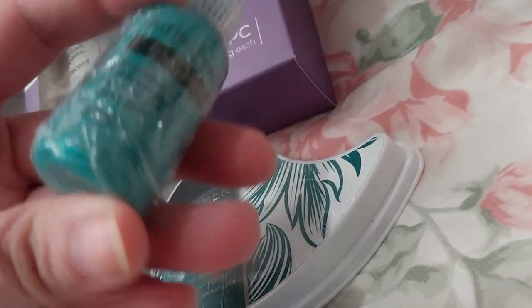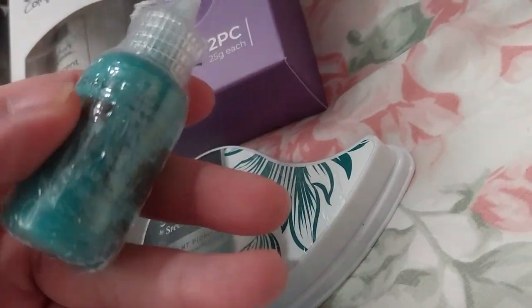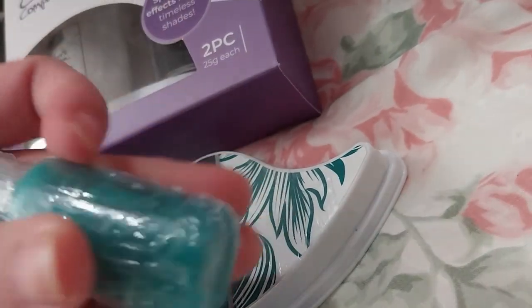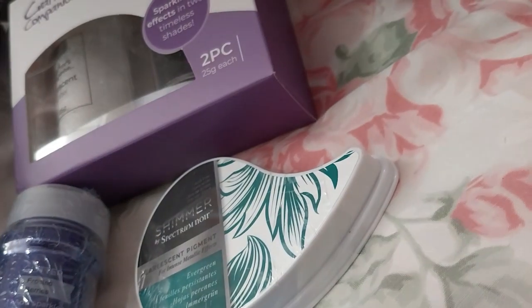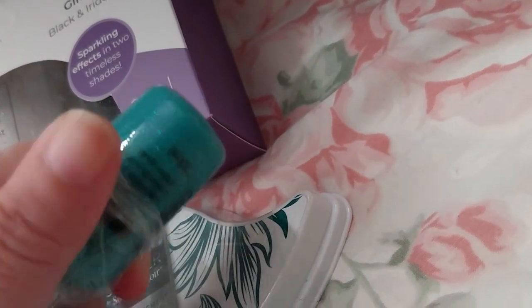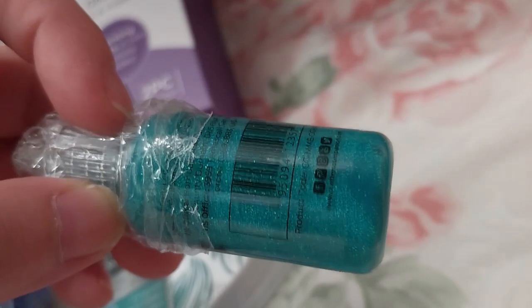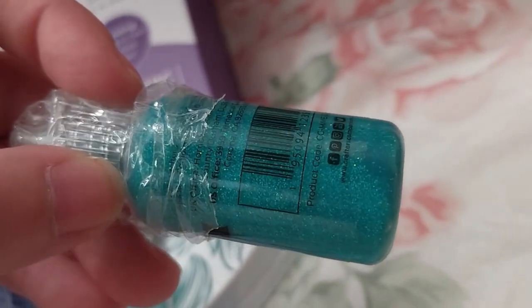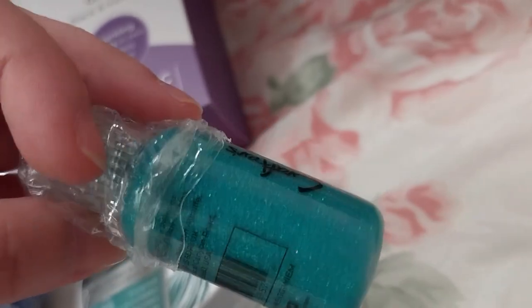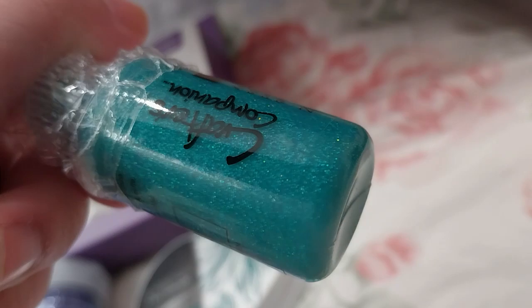This is the winter emerald. I'm going to show you this up a little so you can see it. Oh, isn't it pretty? There's a nice iridescent thing going on there. So pretty.